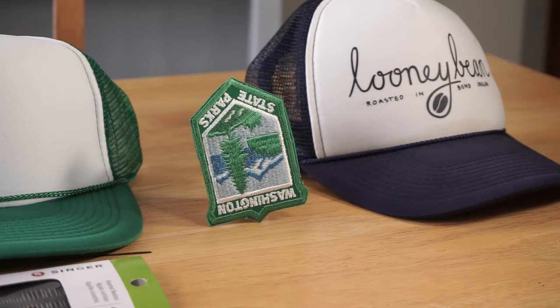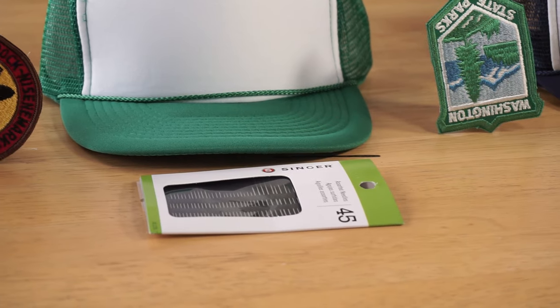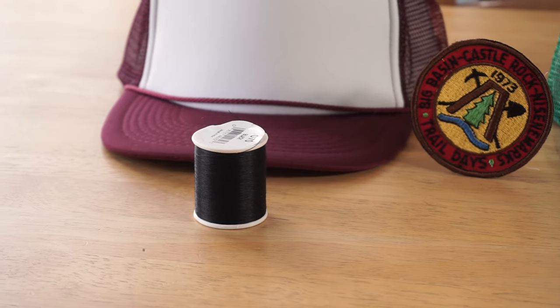Now the patches I got from my brother as a gift for being a good guy. So if you want patches like this, just be a good guy and see what happens. You're also going to need needles, thread, fierce determination and willpower, and scissors.